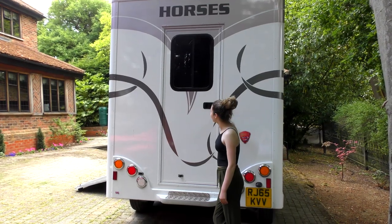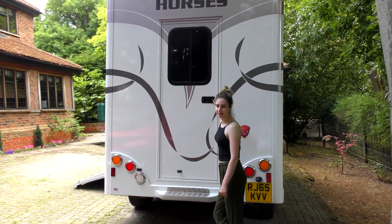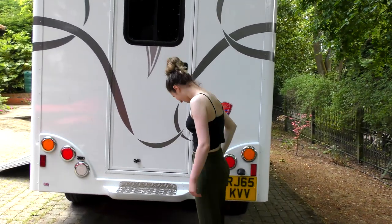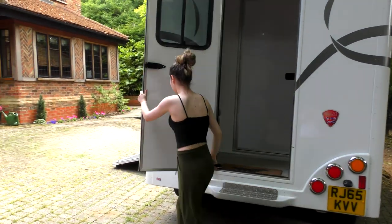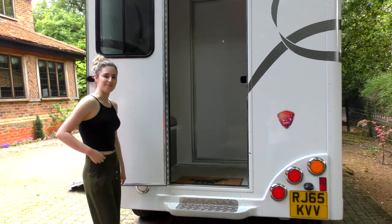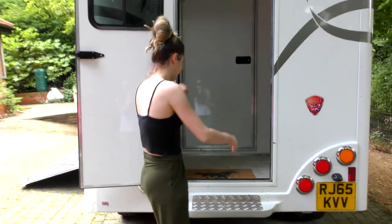We're now going to have a look at the jockey section — this is where all my bits are and where we sit during shows. It's a little bit of a mess in there at the moment because we use it a lot, but it's just mud from the last show we went to.